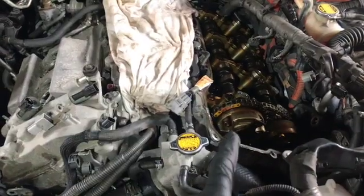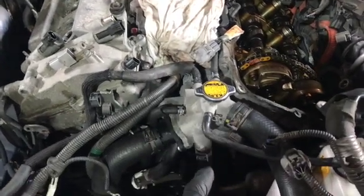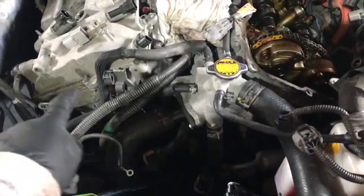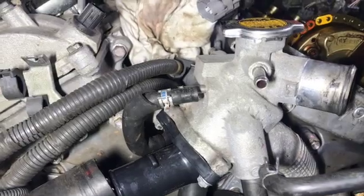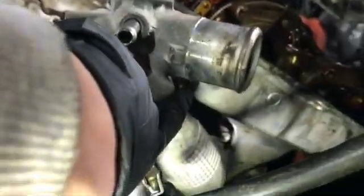Having got the right-hand rocker cover off, I'm now going to look at taking off the thermostat housing, the water pump, and the associated pipes to then get to the engine cam cover that sits behind there. There are videos on how to do the water pump with more detail, but just to highlight: there's a retaining bolt there, another one under there, and then three down here.